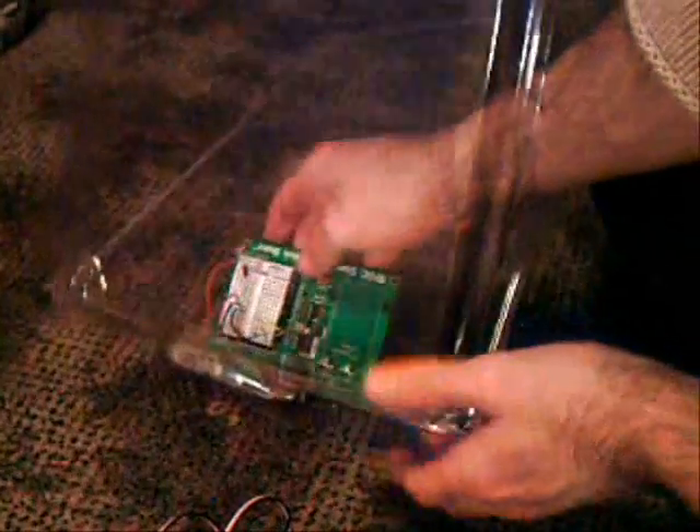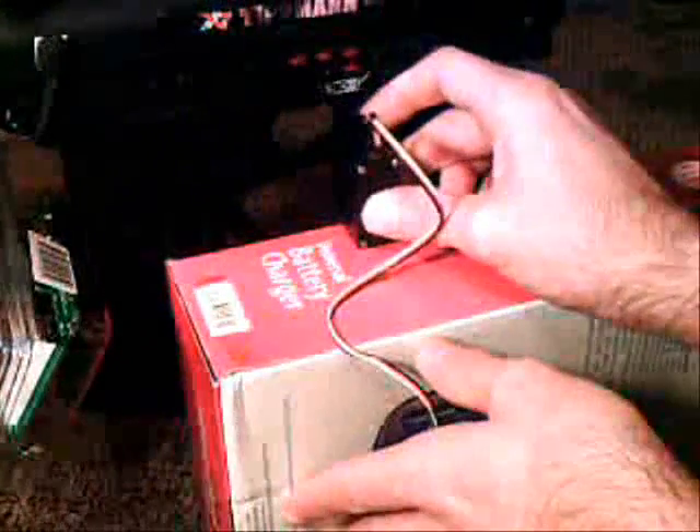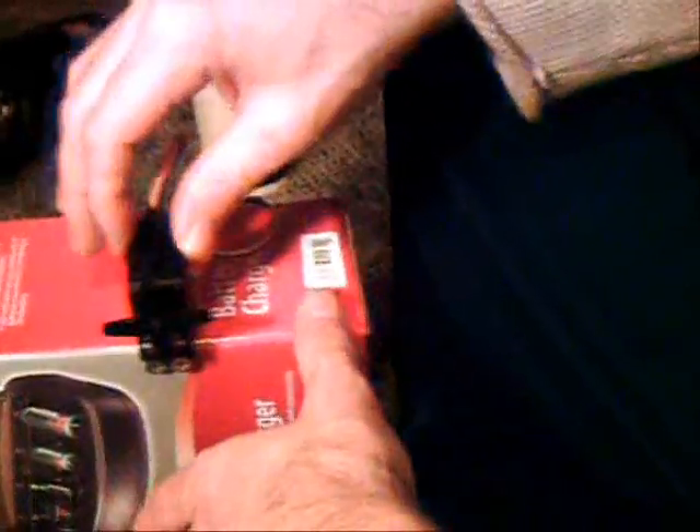I'm just going to place my circuit board back inside the original box it came with. Basically we're going to mount this — we can simply set the box up right here next to our trigger. Once we place the servo on it, it pretty much lines up with the exact height of our trigger. We're just going to screw that right into our box, third hole up from the bottom, just to give it a little grip in there.